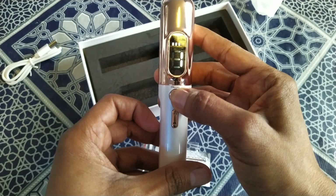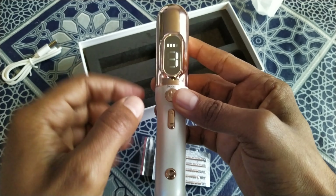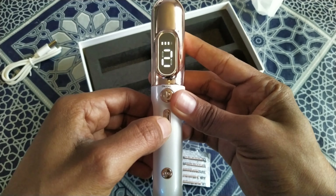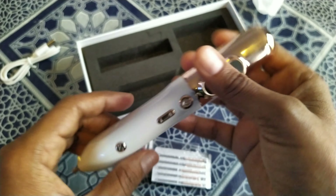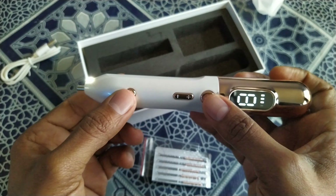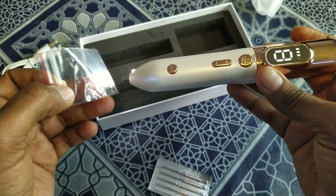This is the plasma pen. Here is the screen, and you can turn it on and off from here. When you turn it on you can see the temperature, and you can adjust the temperature from high to low or low to high. Here is the output button, here is where you put the charging cable, and here you will see the laser light. You can then work by putting the needles into this section.